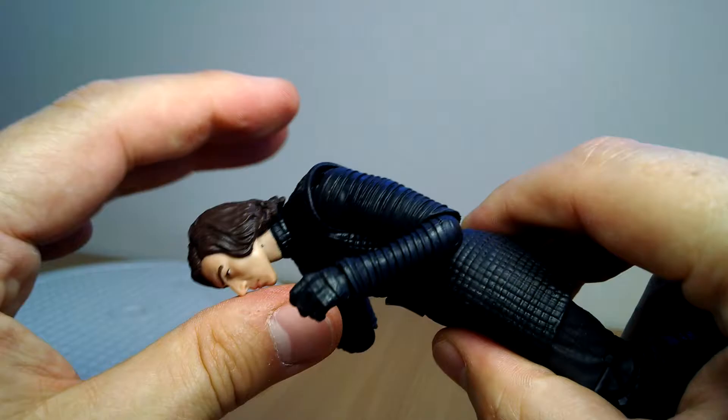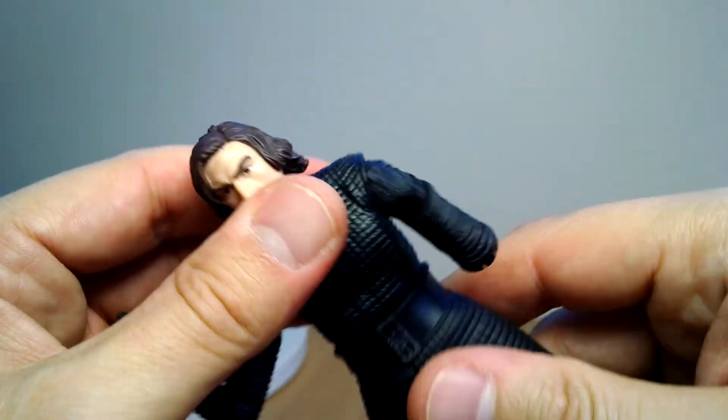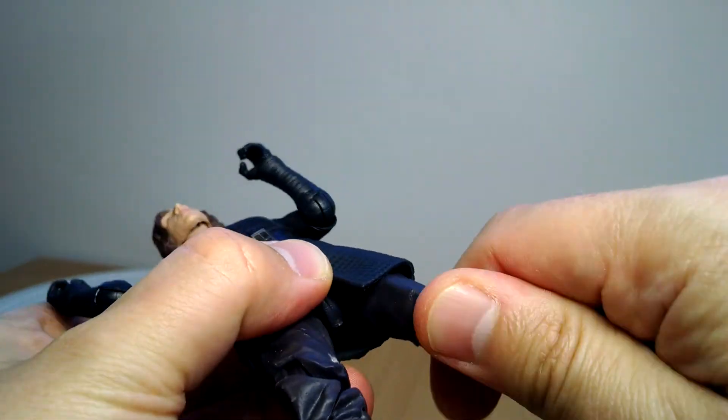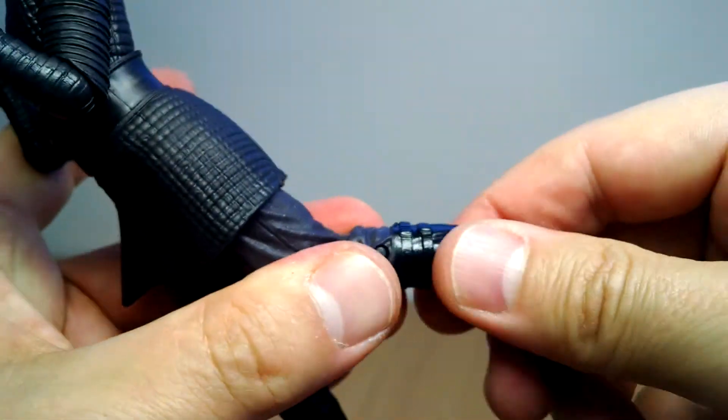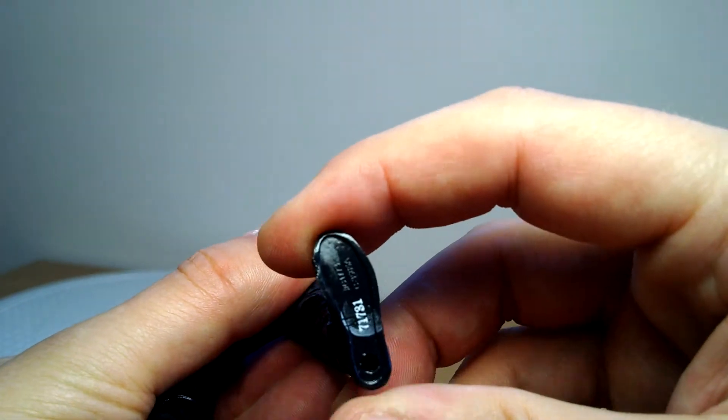The swivel torso gives you a pretty free range of movement — that far back, that far forward, not too bad. Standard stuff at the hip joints with a peg and swivel up at the top of the thighs. Double joints at the knees. No boot cut, but you do get rocking ankles — which Hasbro doesn't give us very often.